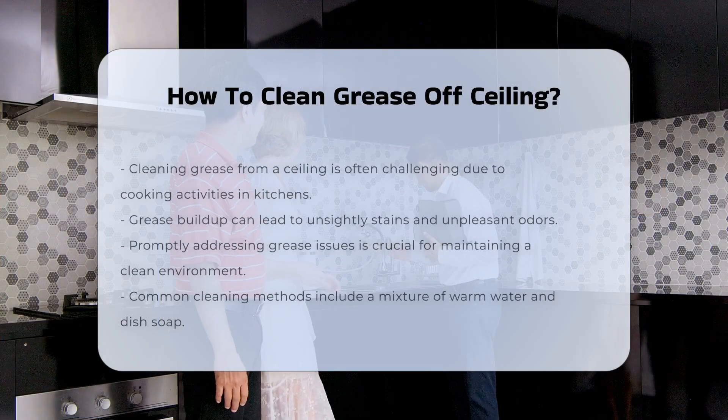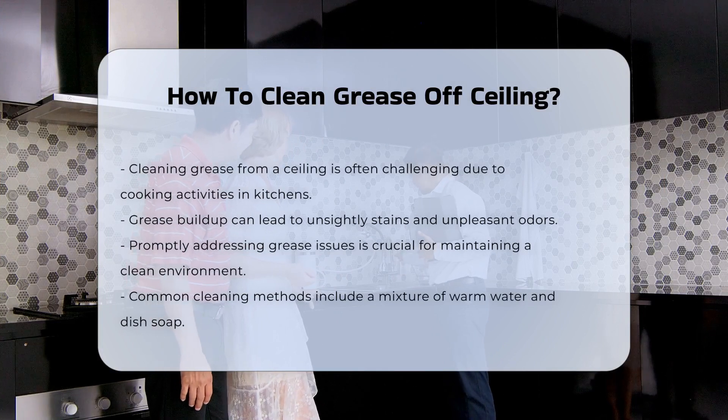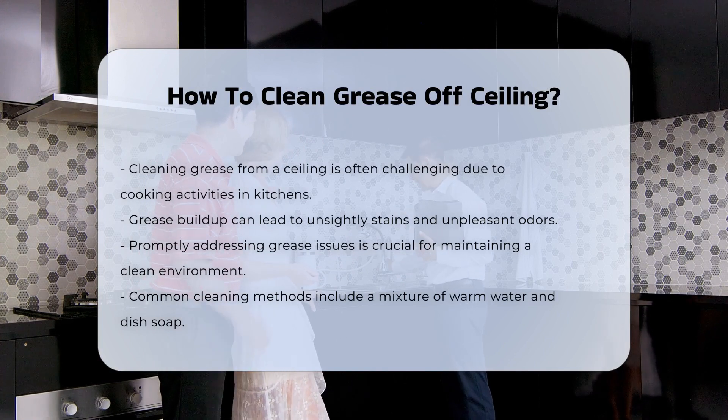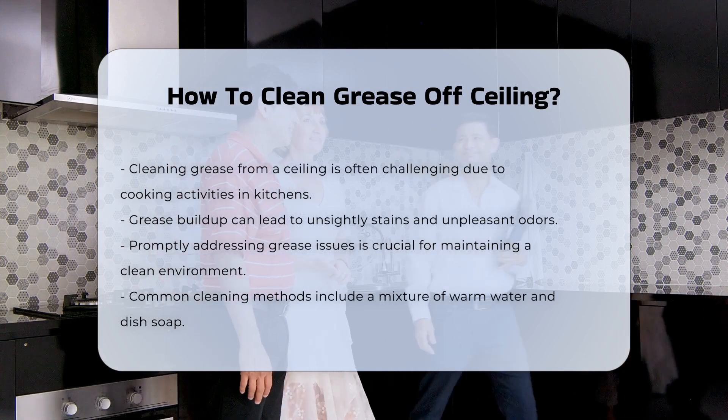Cleaning grease from a ceiling can be a challenging task. Grease buildup often occurs in kitchens due to cooking activities. The presence of grease can lead to unsightly stains and odors. It is important to address these issues promptly to maintain a clean environment.